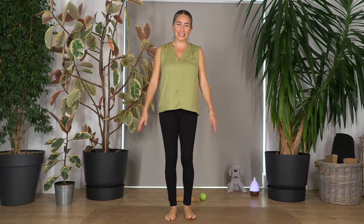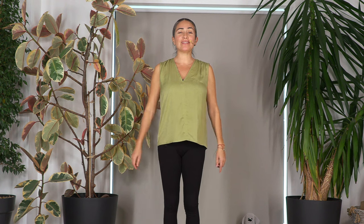Hi everybody, welcome to Sacred Body Studio. My name is Fabi. Today we're going to do yoga for your feet.